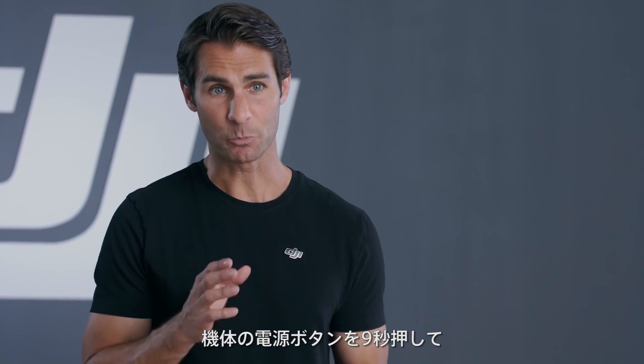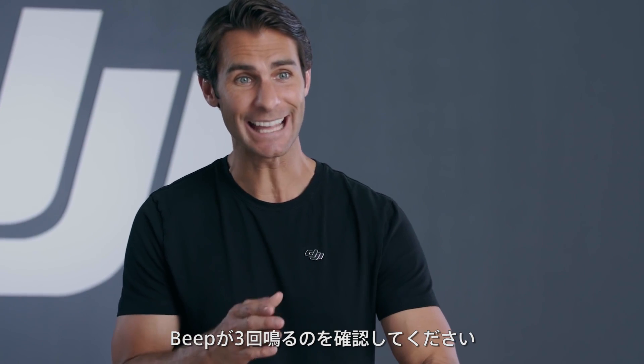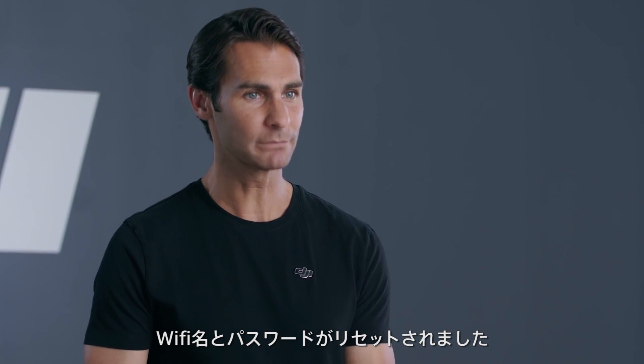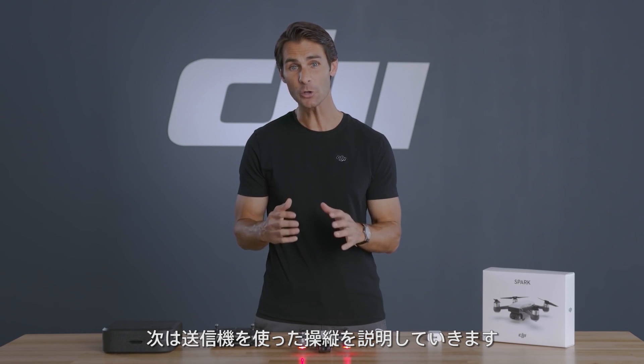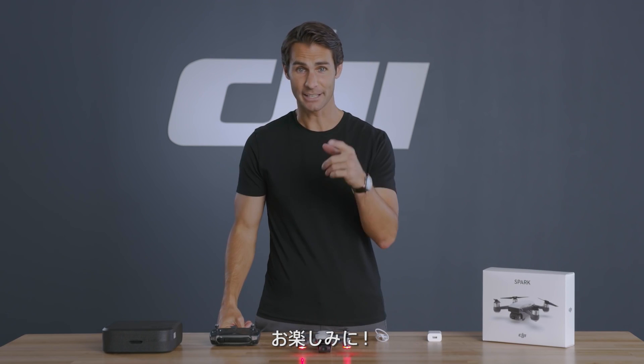If you would like to reset the Wi-Fi name and password to factory defaults, just press and hold Spark's power button for nine seconds and release it after hearing three beeps. The aircraft's Wi-Fi name and password will then be reset. Now you're ready for your first flight. Join us in our next video where we'll discuss some basics of flight and show you how to fly with the remote controller. Thanks for watching. I'll see you next time.